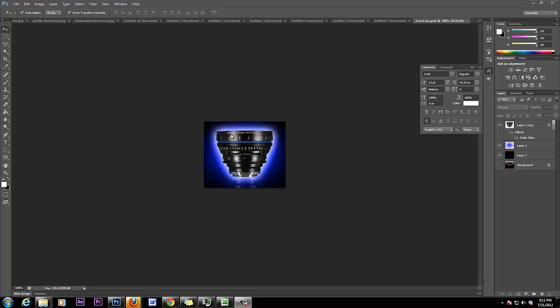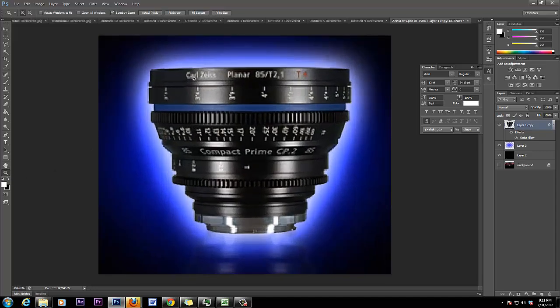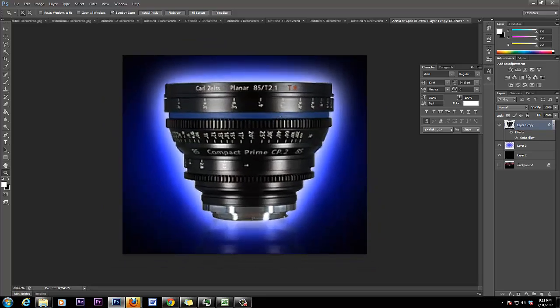I want to talk about this here — Carl Zeiss. We'll zoom in. This is the Carl Zeiss. Right here you see Carl Zeiss Planar 85. This is a T2 1.4. It's a prime. It's the big dog.